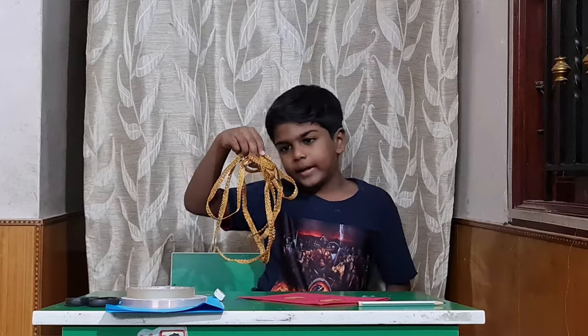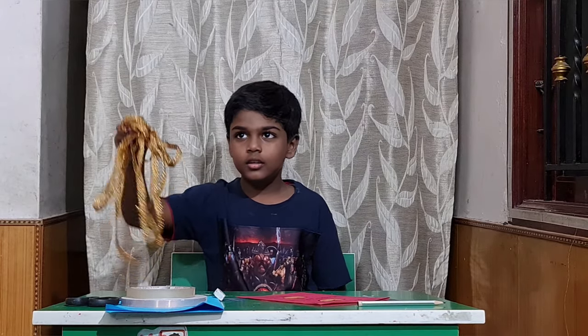I need to decorate my card. Bro, can you help me? Yeah, sure!